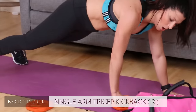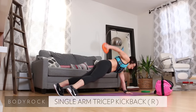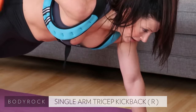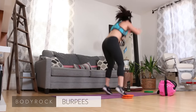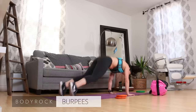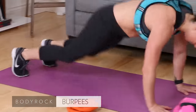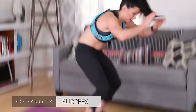Single arm tricep kickback, get low, single arm plank. Lift that blade. Three, regain your breath here. Seven, eight, nine, ten. Drop the weight. Burpee! Up, up, nice job. Six, come on, get off the floor. There's eight, nine, ten — heavens to Betsy, that one's a doozy!